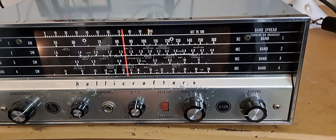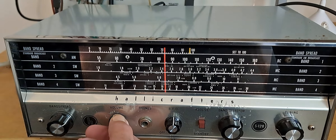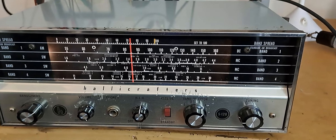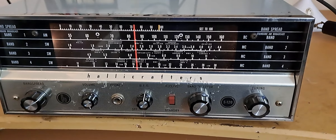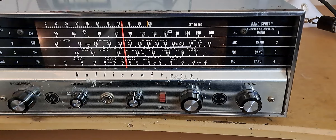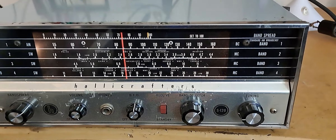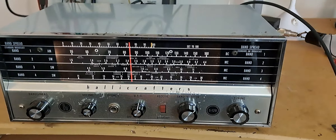This is a Hallicrafter S-120. Some people call it the Widowmaker because it doesn't have an isolation transformer in it, so you have to be kind of safe with it. This one doesn't seem to be — I'm touching it and I'm not dead — so you've got to be careful with this receiver.